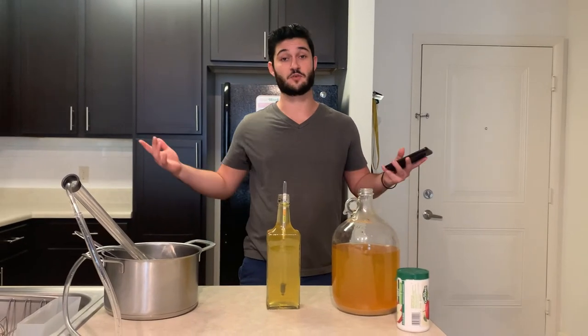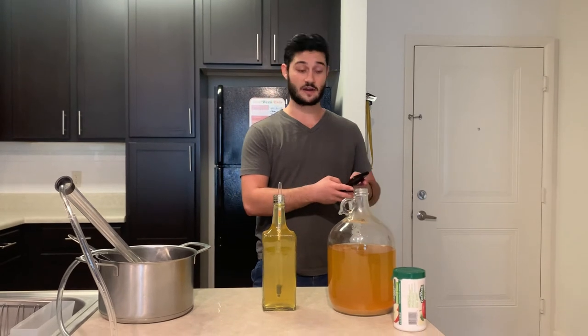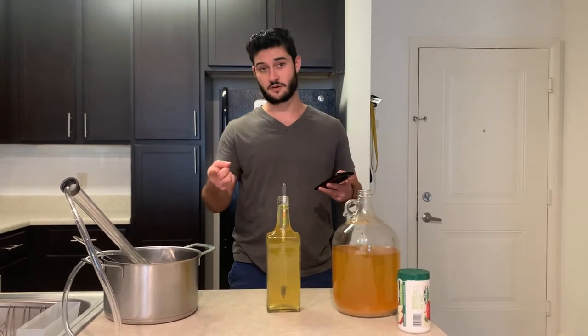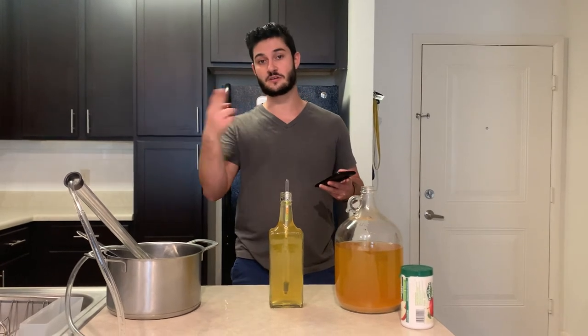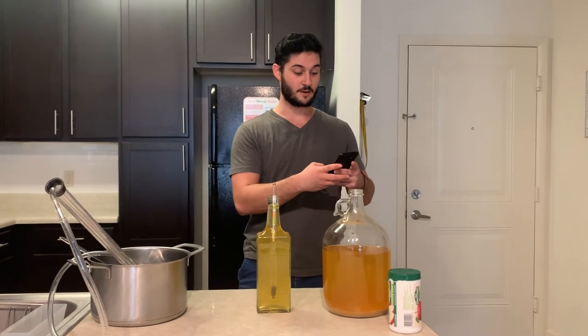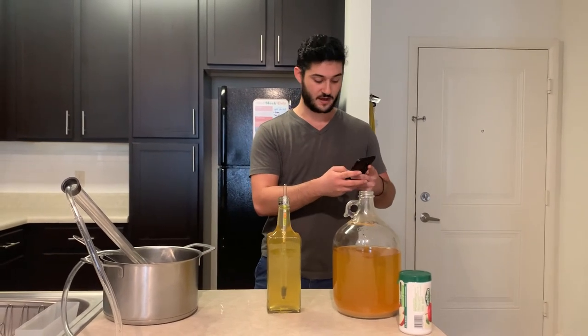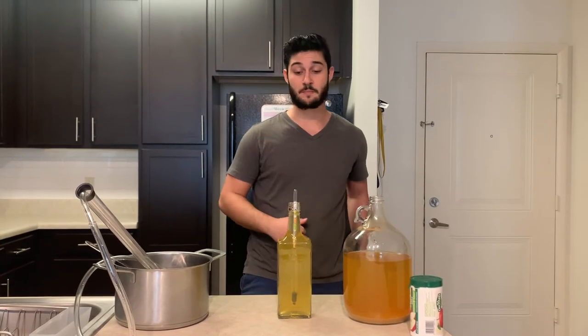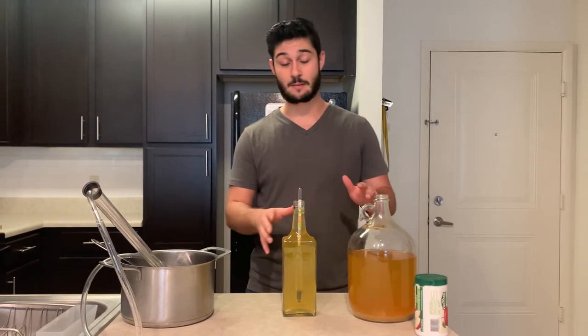Apparently I'm not doing math very well right now — let's do that again. Original gravity: 1.114. It's actually not 1.07 but rather 1.007. So we're at 0.107, and you multiply that by 131.25 — we are at 14% alcohol. Not bad. That's the exact range we want from our apple wine.